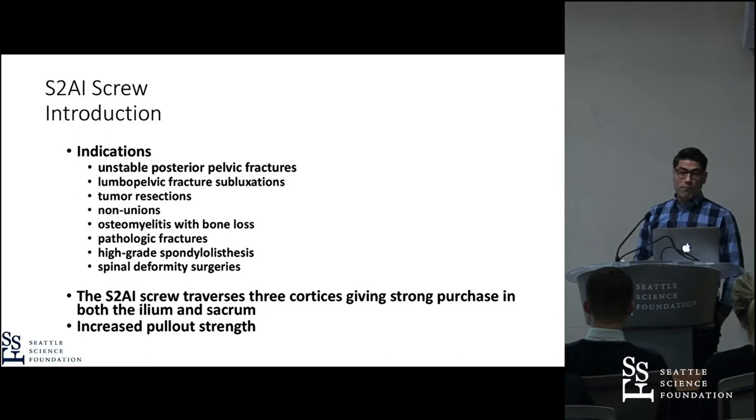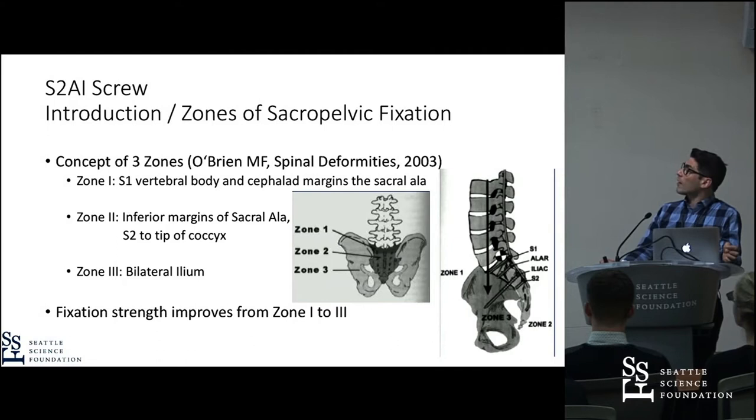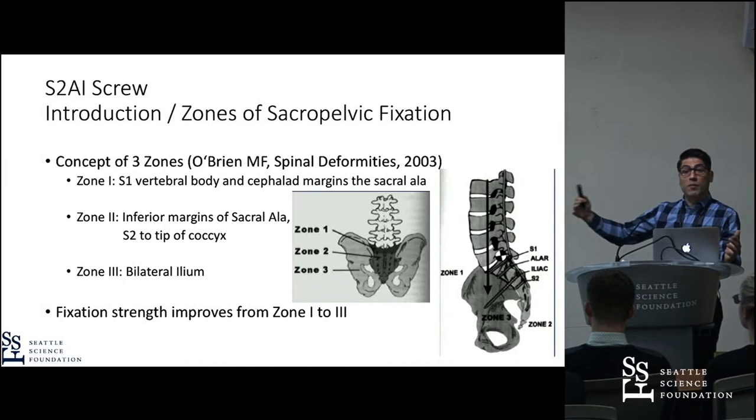As O'Brien showed in 2003, there are basically two biomechanical zones in the area of the sacrum and the ilium. Zone one is the upper part of S1, zone two is the sacral ala and S2 to the tip of the coccyx, and zone three is the ilium. When you go from zone one to zone three, you increase the biomechanical strength of the bone construct.